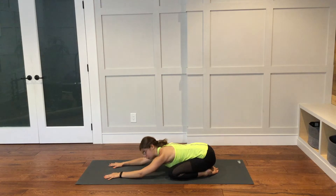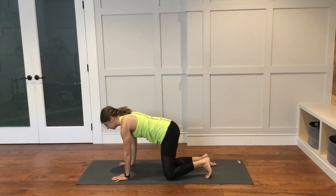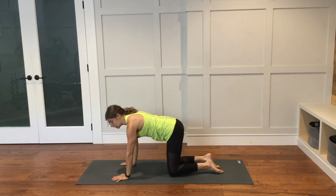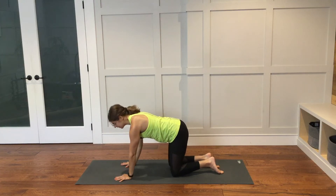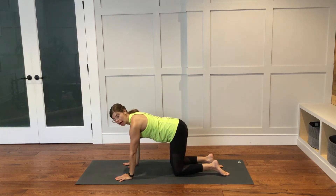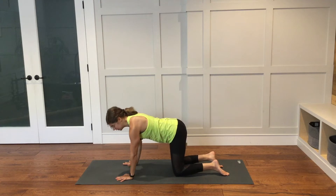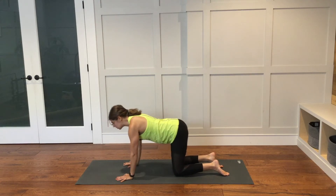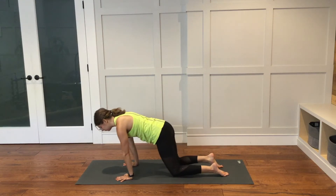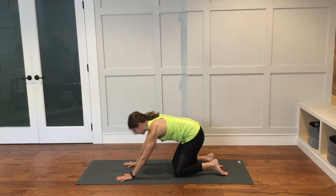Start to shift your weight forward, coming back into that tabletop position. From here, let's take a quick moment to warm up the wrists since we will be putting some weight on them throughout our flow today. Spread your fingers nice and far apart in your tabletop and just start to shift the weight forward and then back. Moving nice and slow here. Perhaps as you inhale you shift forward, and as you exhale you move back.